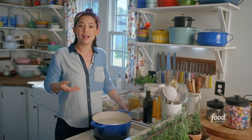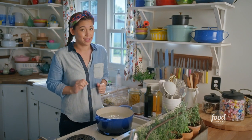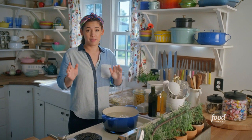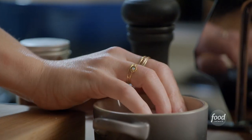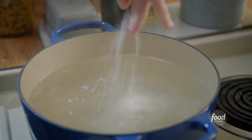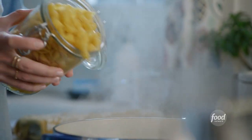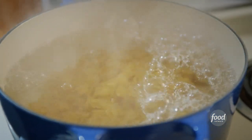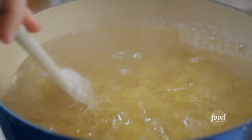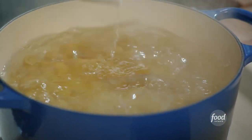I have a big pot of water coming to a boil, and the difference between good pasta and great pasta is a proper amount of salt in the water — this is how the pasta gets seasoned. I usually go for between one and a half to two tablespoons. I've got a pound of shells here, I'll dump them right in and cook them until they're soft.